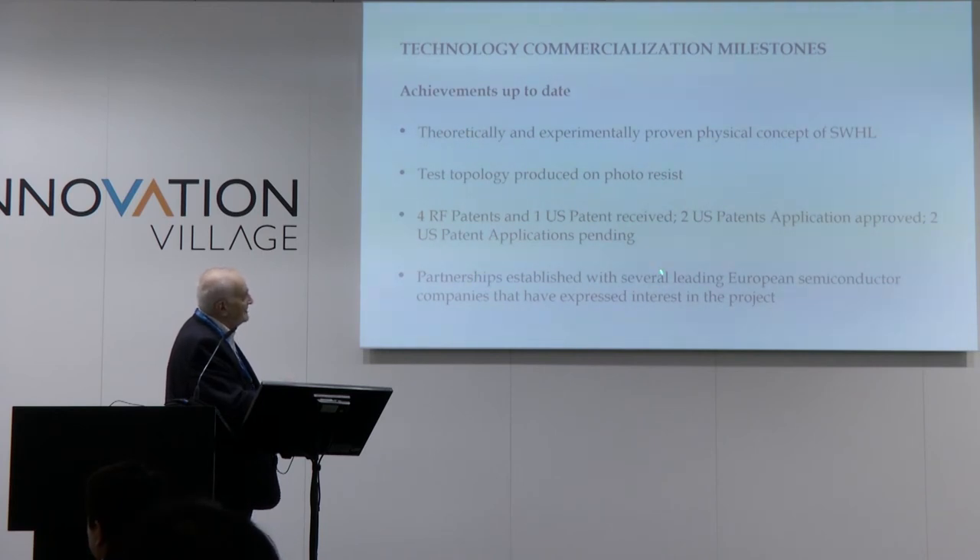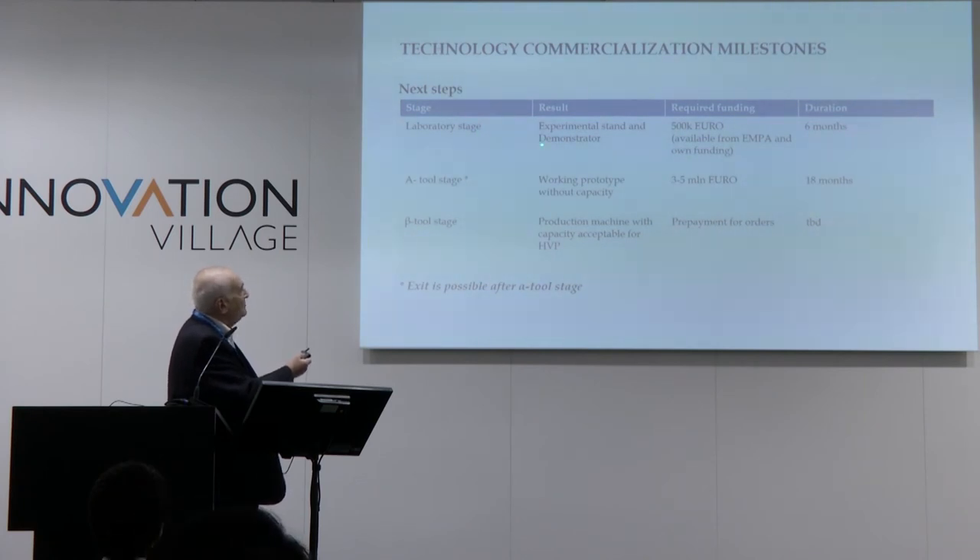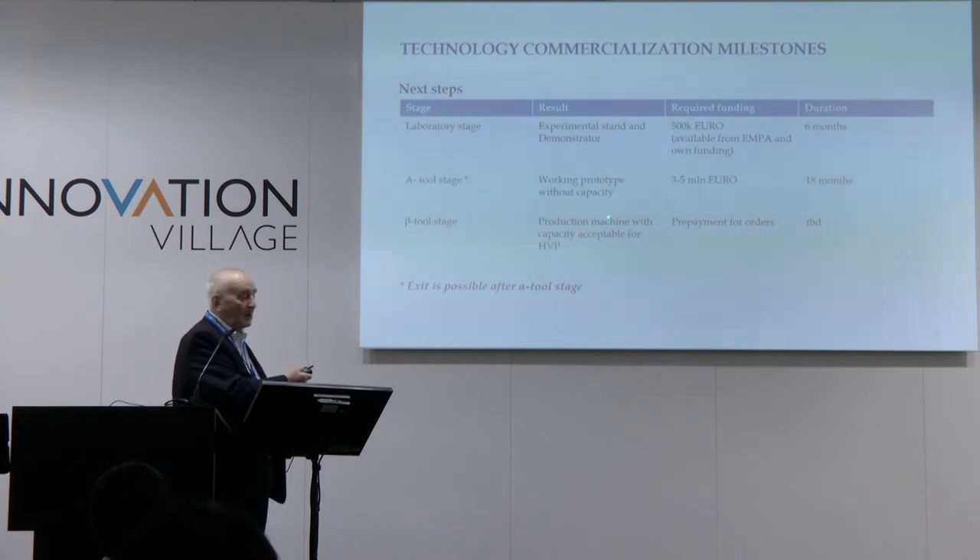Partnerships have been established with several leading European semiconductor companies, who have expressed interest in the project. Our plan is first to produce a laboratory stage that will deliver a demonstrator to show all the capabilities of this new technology. After that, if successful, we will produce an alpha tool — a working prototype without capacity — and then move forward to a production machine with capacity acceptable for high-volume production.